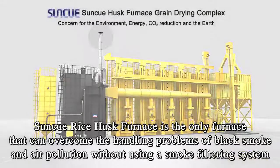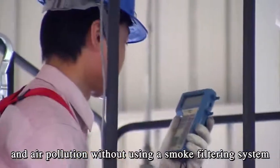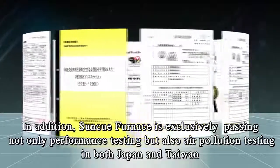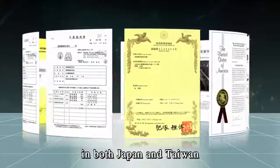SunQ Rice Husk Furnace is the only furnace that can overcome the handling problems of black smoke and air pollution without using a smoke filtering system. In addition, SunQ Furnace is exclusively passing not only performance testing, but also air pollution testing in both Japan and Taiwan.